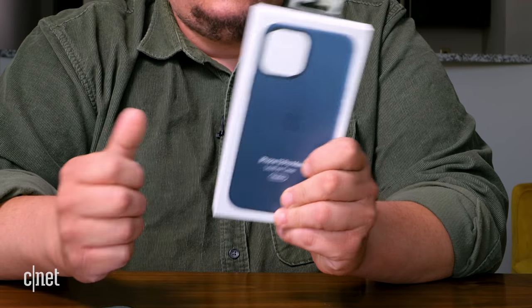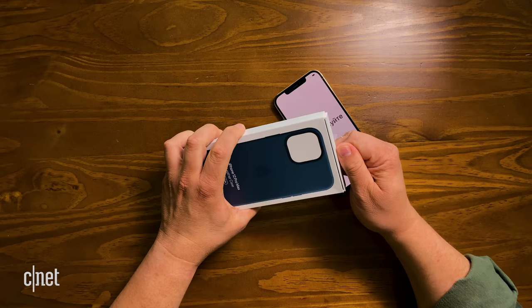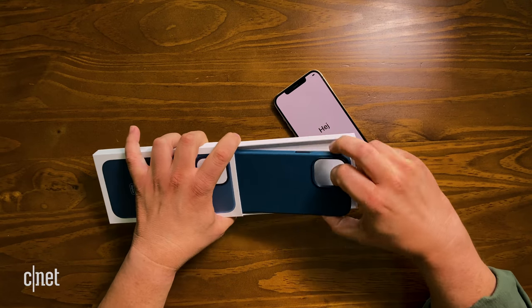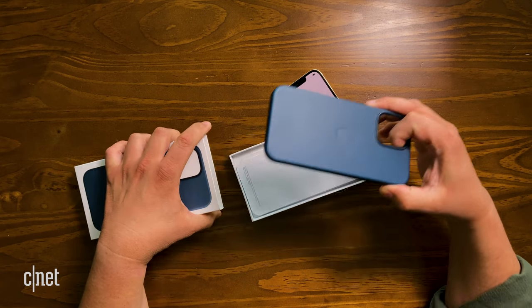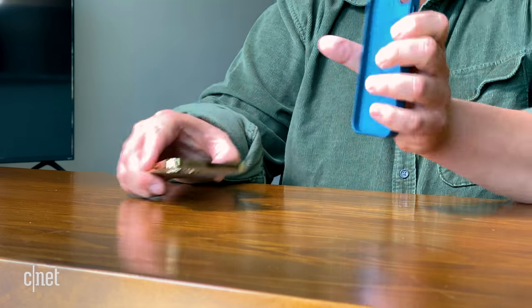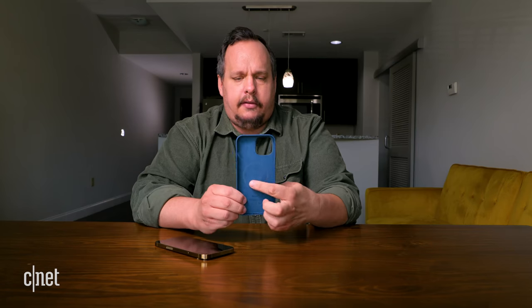Like all the iPhone 12s this year, the 12 Pro Max supports MagSafe. We have a MagSafe case here — this is a leather case for the 12 Pro Max. You can see the little MagSafe ring in the back of the case. Let's put this on and see what it looks like.